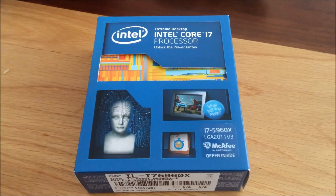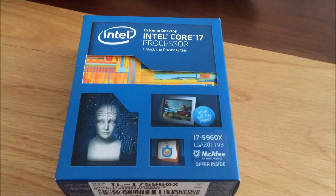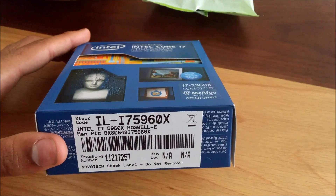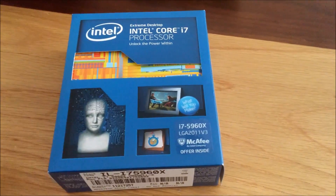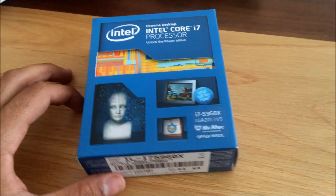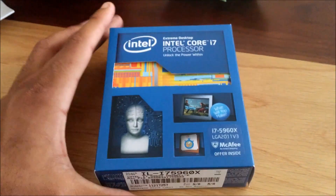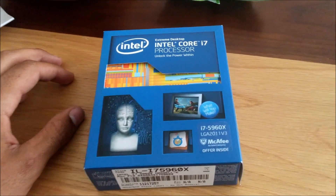I thought I'd do a quick unboxing video because my battery is dying. My i7 5960X Haswell-E processor only just came out on the market — it came out on the 29th of August and it's only just come to my door, and today is the 2nd. I thought I'd do a quick unboxing video because I haven't seen one, even though there's not really a great deal to it.